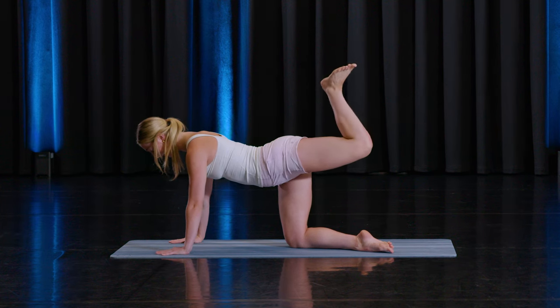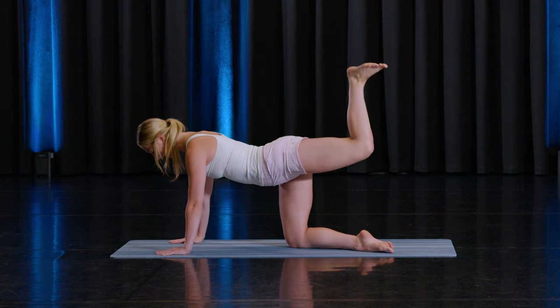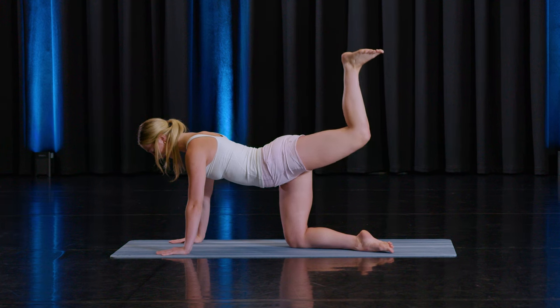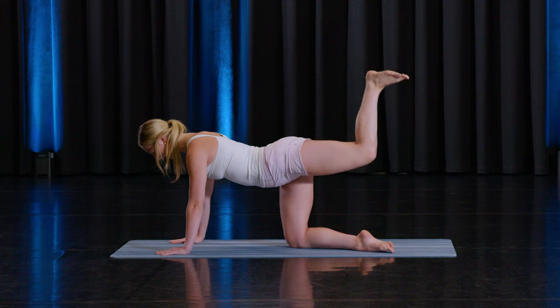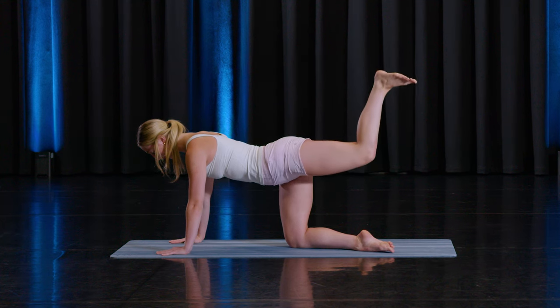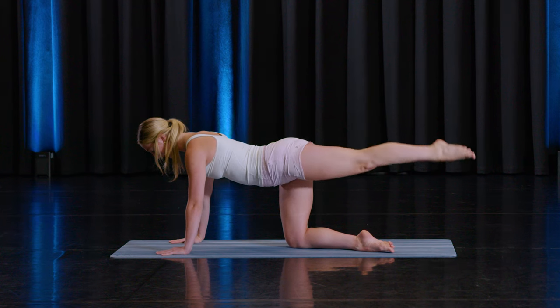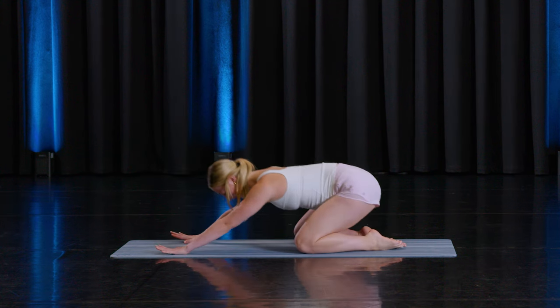Bend the knee 90 degrees. Balance the dinner plate — pressing up. Ten, nine — try and get that back leg as parallel as possible. Seven, six, five, four, three, two, and one. Well done — bring the leg down. And let's just go into a child's pose stretch and we'll finish there today.